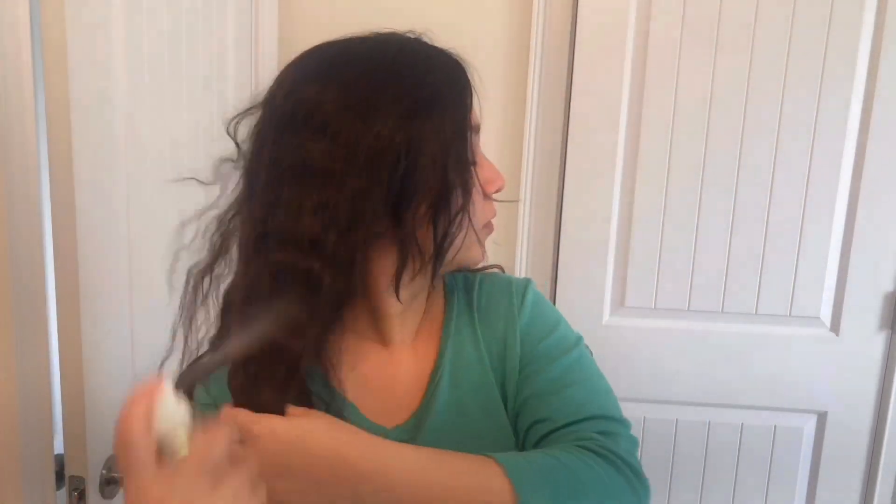After waking up, I untied all the braids and took off the ponytail — and this is how my hair looks right now. I'm finishing by spraying the IGK Beach Club Volume Texture Spray so that my hair stays like this for a longer period of time.